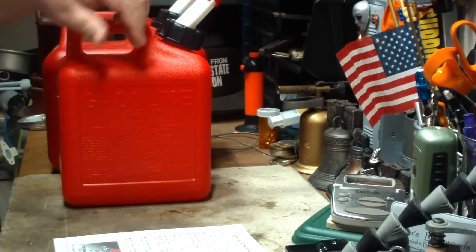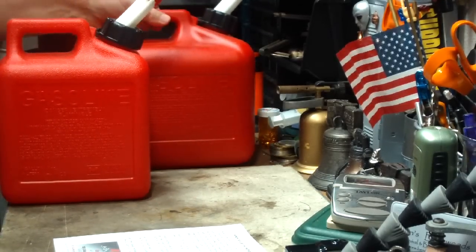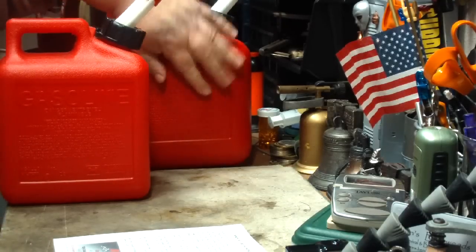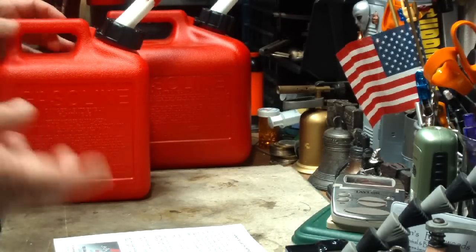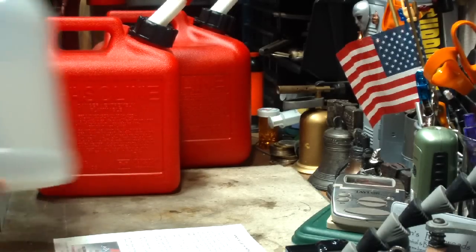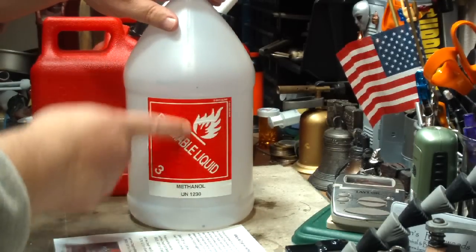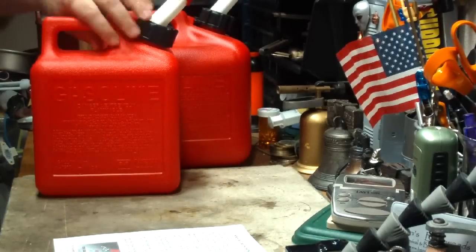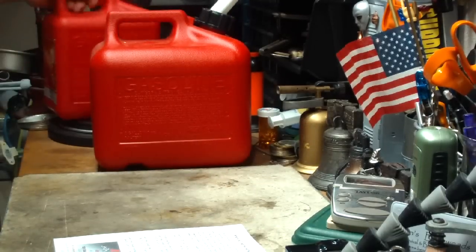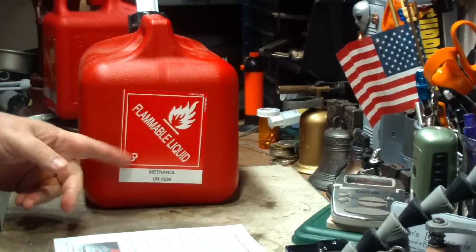This one is 1 gallon 4 ounces — I guess it's because this is 4 liters. When this one empties, I pour from this one into the smaller one because it's easier to handle. I also have another jug that I got from the place — this is for methanol also. And they are all clearly marked 'methanol,' not to be confused with gasoline. That would make a big problem. Any container that I use methanol in, I make sure it's marked.